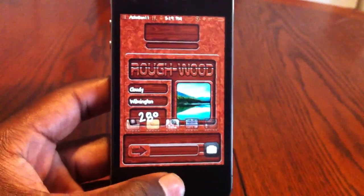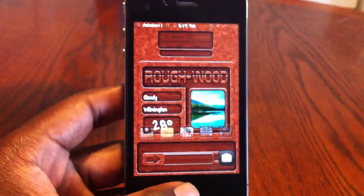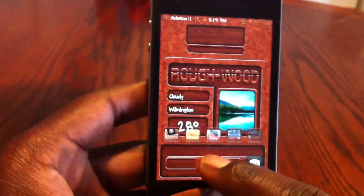What's up YouTube? This is Asherdan11 again. This is my third video of the day and I'm showing you all this theme. The theme is called Wonderwood.